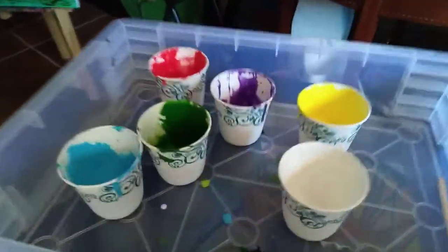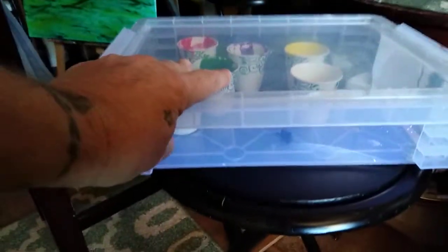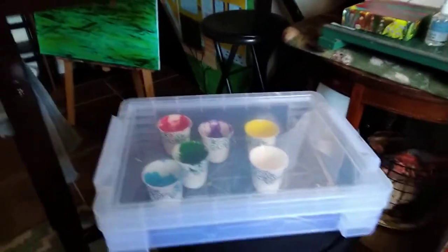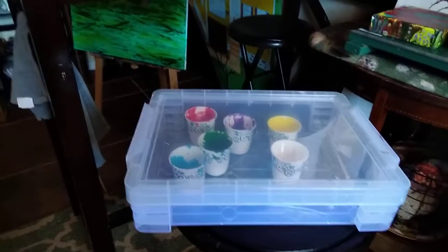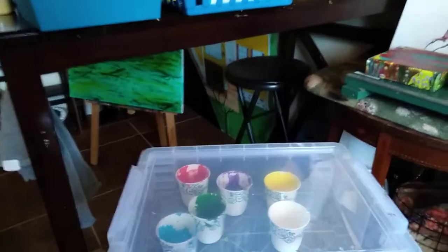I mix them up in these little Dixie cups, and then I put them in this box — and they stay good until tomorrow, they won't be dried out. So if you want to do acrylic pours, get one of these boxes. I got it at Walmart — it's really a box meant for papers and notebooks, but it works great for this.